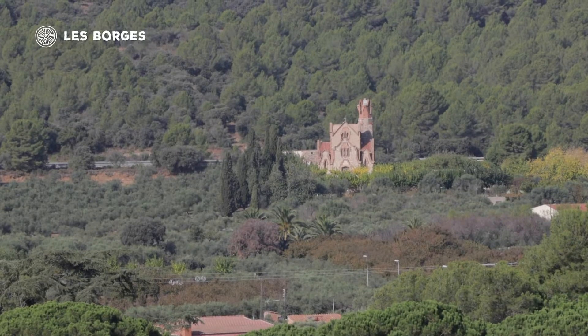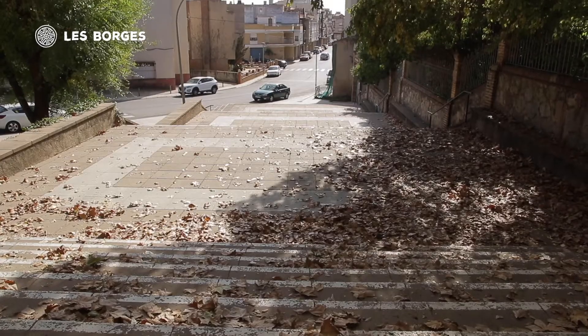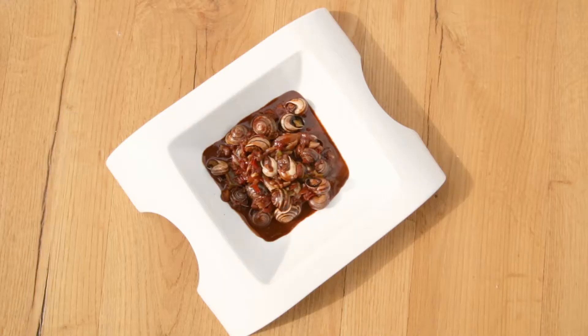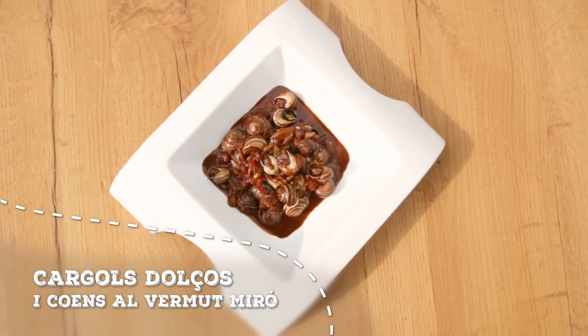En aquesta passejada, que es pot fer en grup o en família, es pot gaudir dels paisatges més típics del territori. I si després de visitar aquests paratges se us obre la gana, us recomanem un plat com el que ens proposa avui el Joan Urgellès: aquests cargols dolços i cuents.